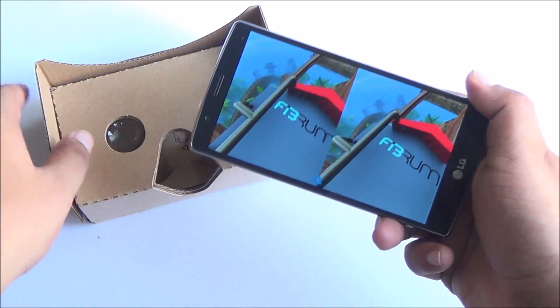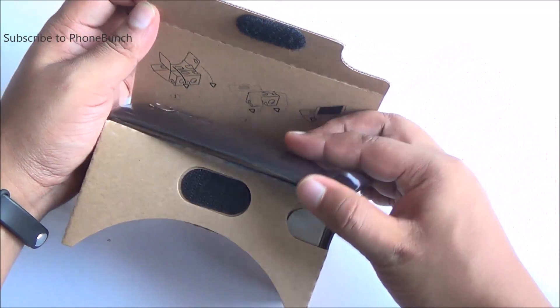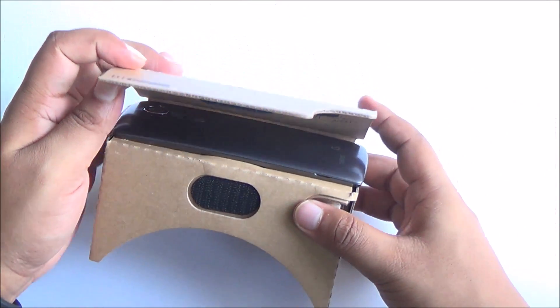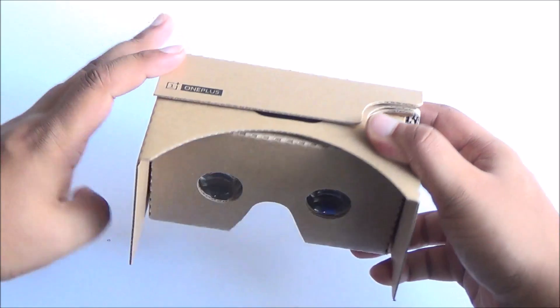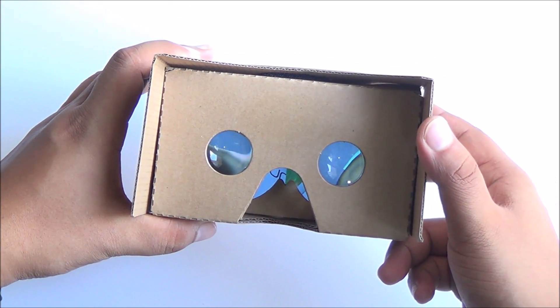The OnePlus Cardboard can handle display sizes of up to 6 inches, and with Google Cardboard 2.0, iPhones are also supported. Google is actually trying to make VR mainstream, and it's quite fun too, especially if you're on a budget.